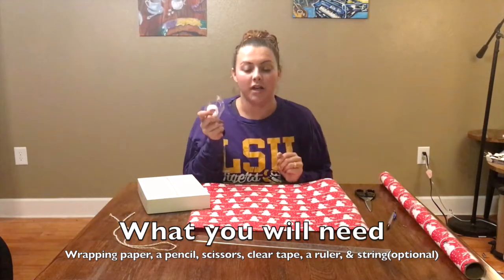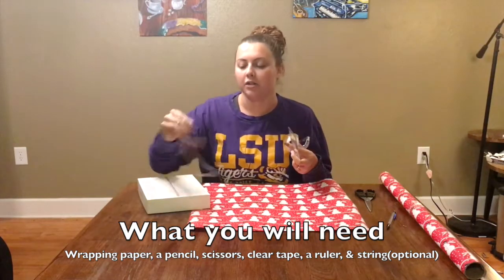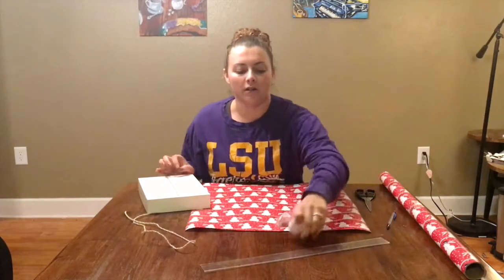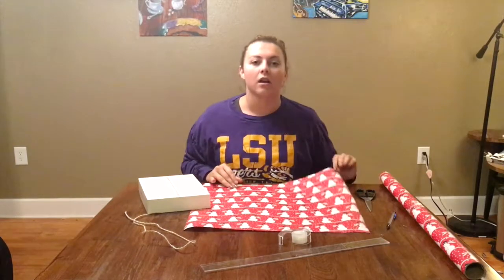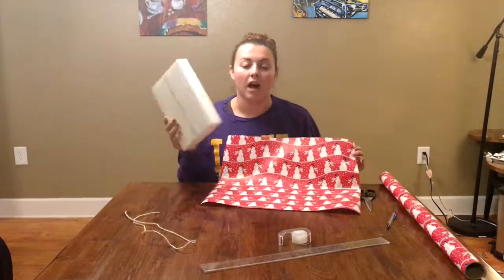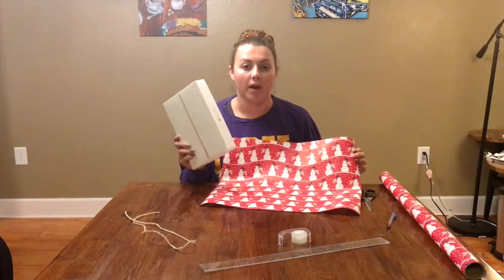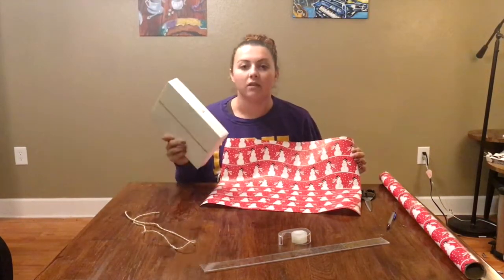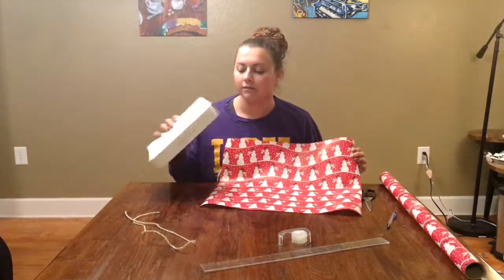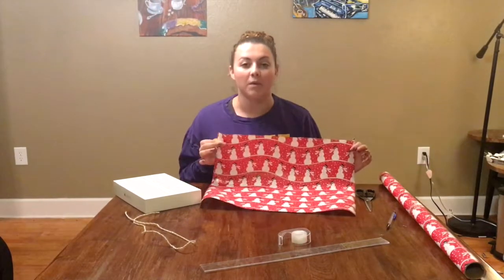You'll also need clear scotch tape, a ruler, and optionally string just for decoration. To start, I've already pre-cut some wrapping paper. For this specific size, I have the iPad Pro 9.7 inch, which is the 128 gigabyte model. This retails at Best Buy for $599.